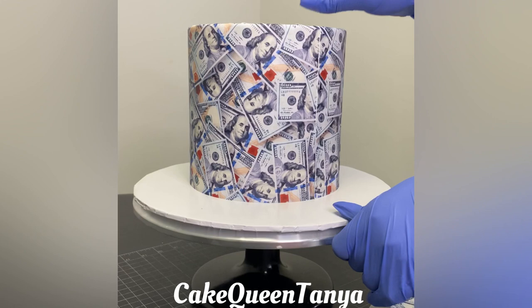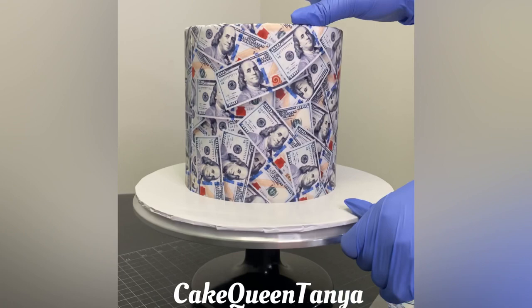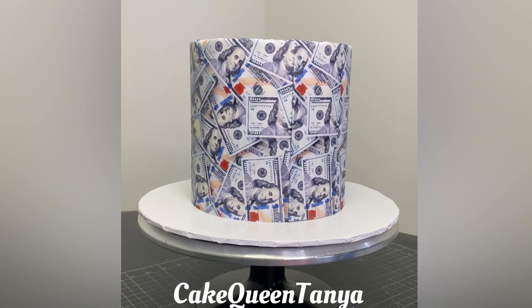I want you to notice that while I'm working, my cake isn't sweating. This is a fondant cake — it's been in the fridge. I covered it with fondant last night, so it's come to temperature. It's not really sweating. As you can see, the edible images — a lot of people ask me about that — nothing is dripping. It's all wrapped up. Now I add piping gel to the top.